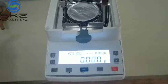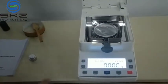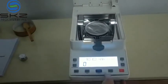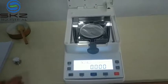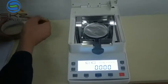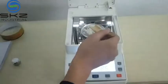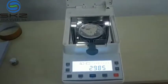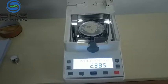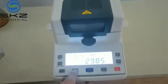Now first we will use the manufacturing setting type to test the sample. Press enter. Now open your sample — this is the weight. Then put down the cover, then press start.